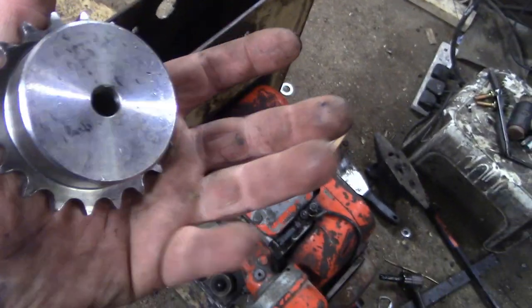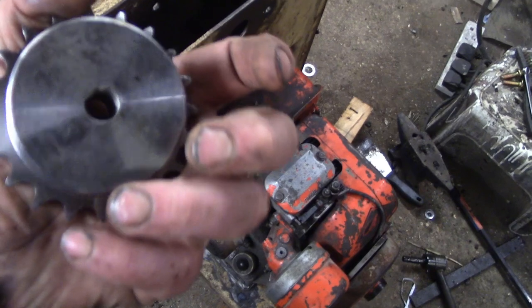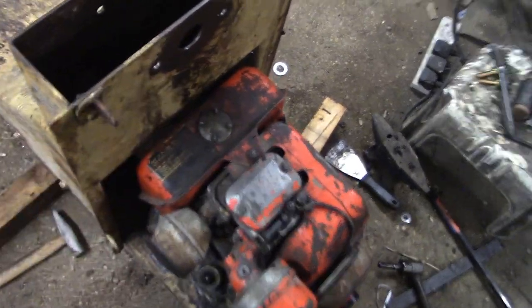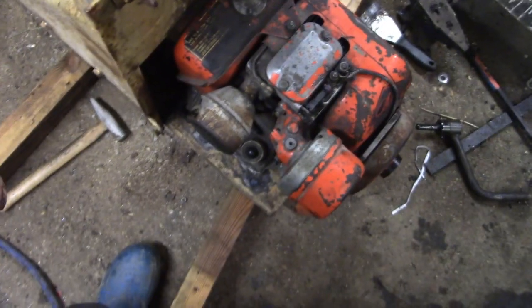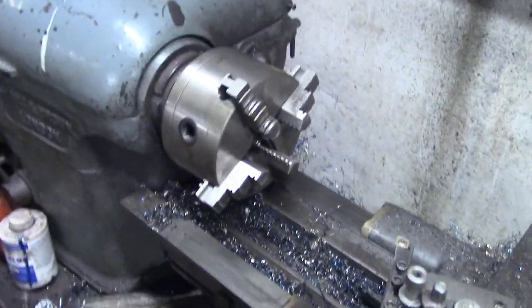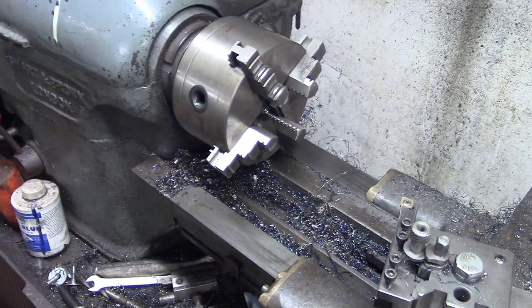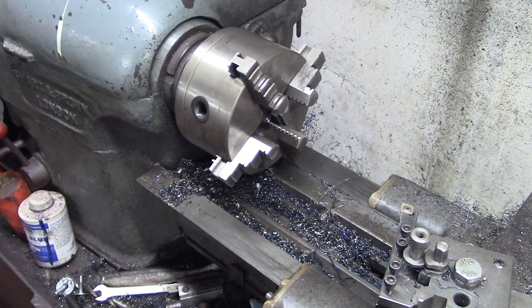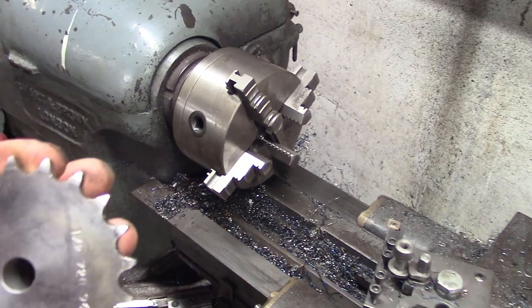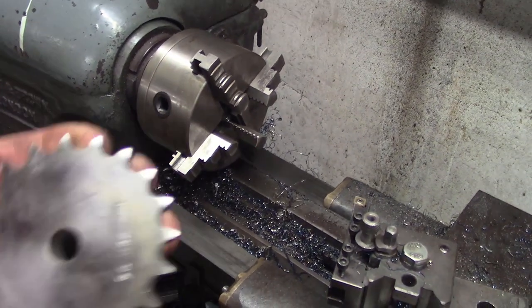Before we do that, we've got to fit the new sprocket up onto the engine. This comes pilot bored - I think that's a 10mm hole at the minute. The shaft on this engine is an inch, so I'm going to put this in the lathe. The cheap Chinese chuck - I don't trust it to be concentric enough. I might chuck it up in here and put the test indicator on it, or put the full draw-bar on and try and get it properly centred.